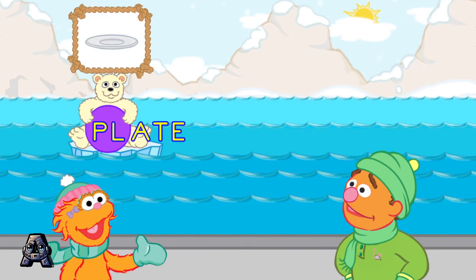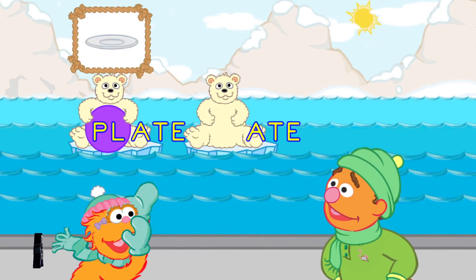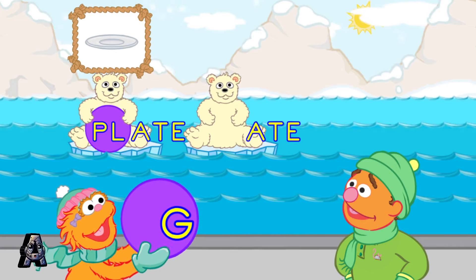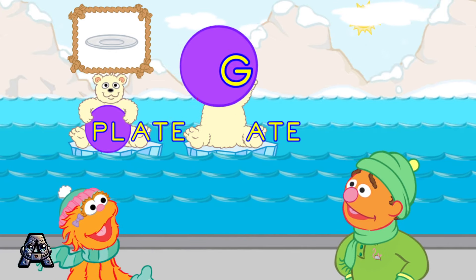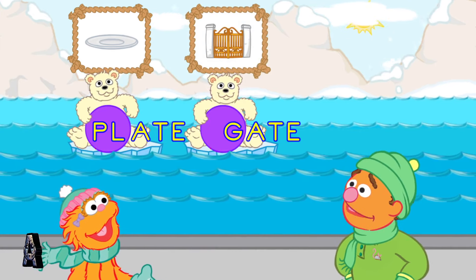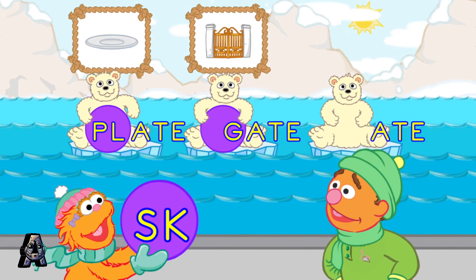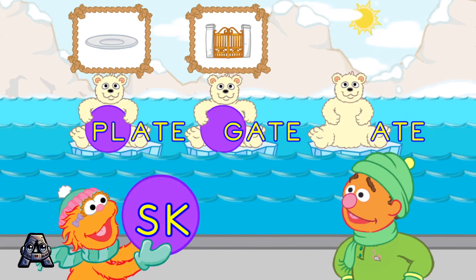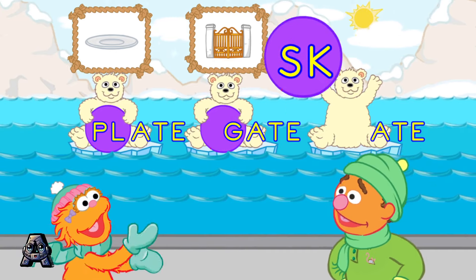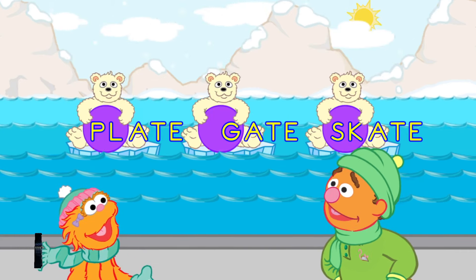Good throw! That's the word plate. Good throw! You made the word gate. Yeah! That's the word skate.